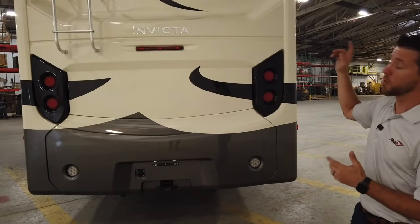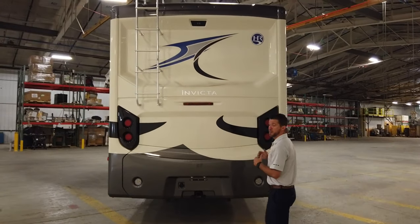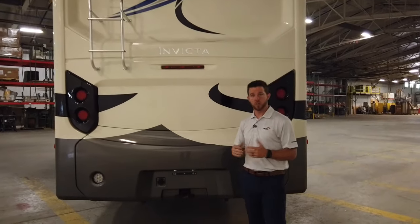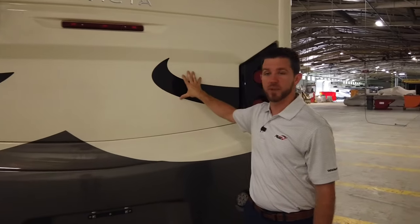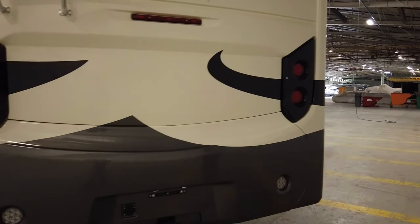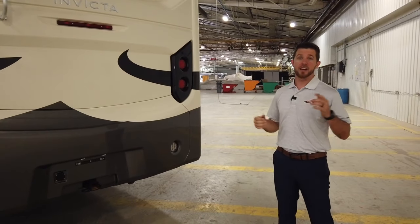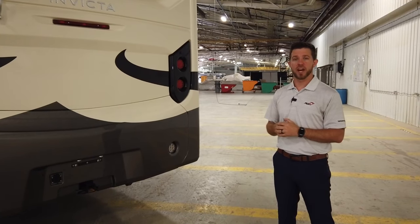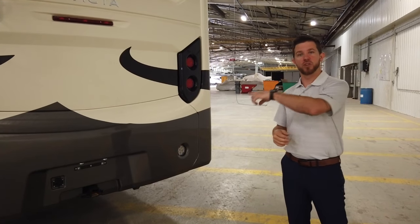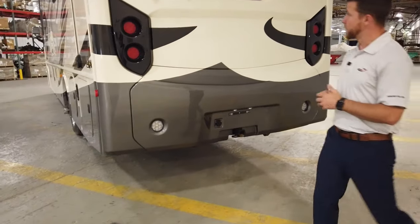Moving on to the back, the first thing you'll notice is that we actually have a rear cap. A lot of the competition in this price range is going to have a flat rear wall — we do have that same rear wall underneath, but we opted to put a rear cap on, which gives it a high-end look. We also have our backup camera mounted into the rear cap, and that backup camera has one-way audio so your spotter can communicate with you when you're backing into a campsite. The Invicta comes with an 8,000-pound hitch on the rear.